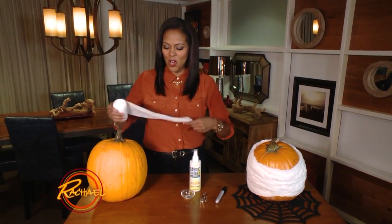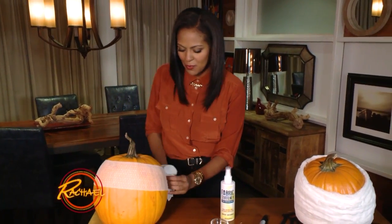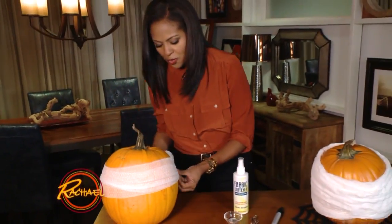The first thing that you're going to need is gauze. You start by taking your gauze and wrapping it around the pumpkin. You want to wrap it around a couple of times, just going all the way around.